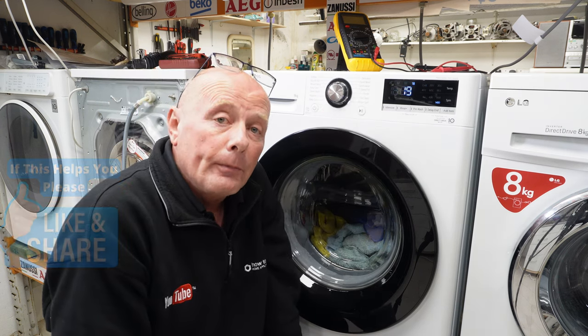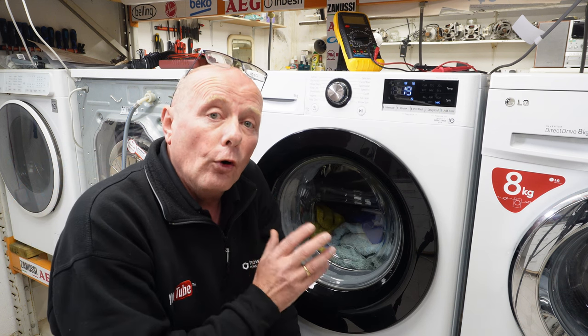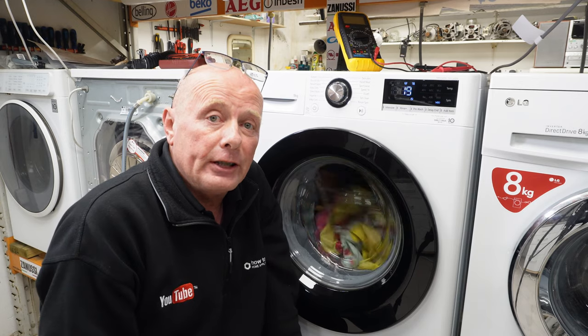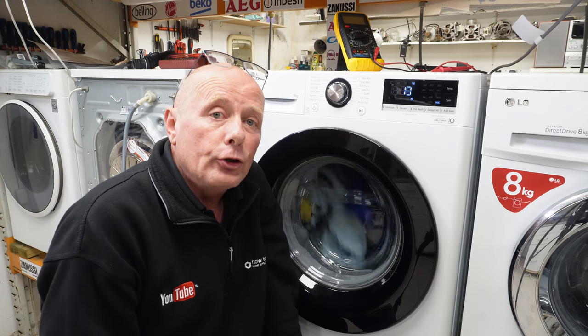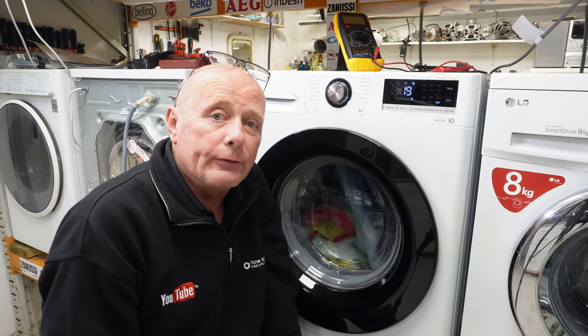I hope you found this video helpful. Please remember to subscribe to the channel — we have a full list of all LG repairs on new and old. Thank you very much indeed for watching, and if we really helped you, you can always click on the Bipolar Beer page to support the website.